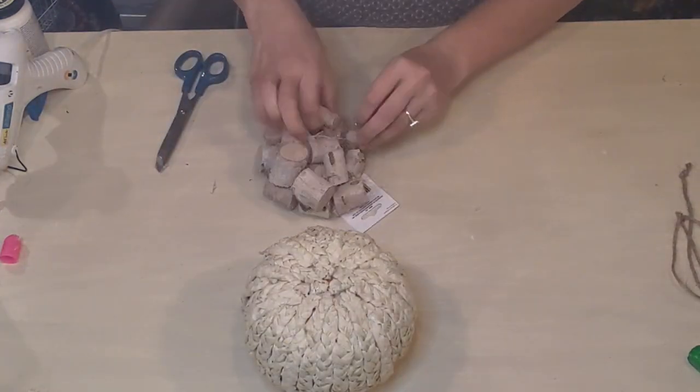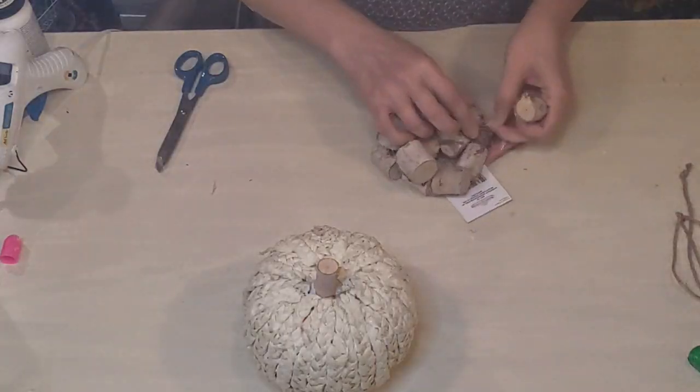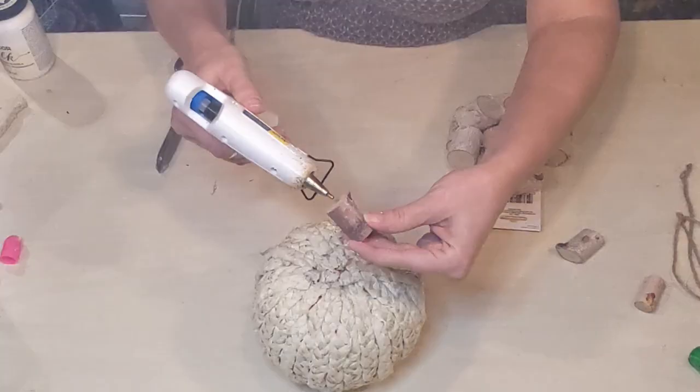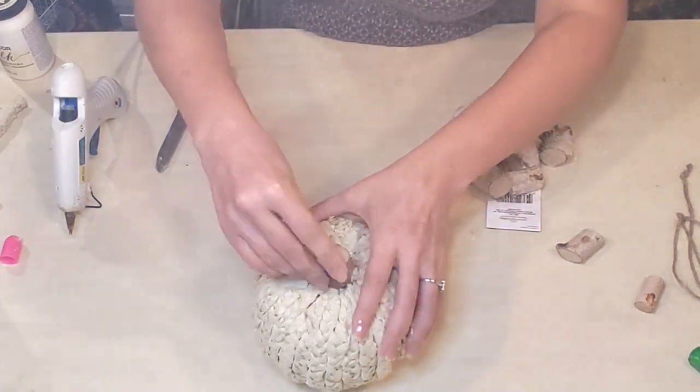Now I'm going to take a little birch stick from Dollar Tree — just looking for one that looks like it'll fit nicely — and I'm using a whole bunch of hot glue to secure that as well.